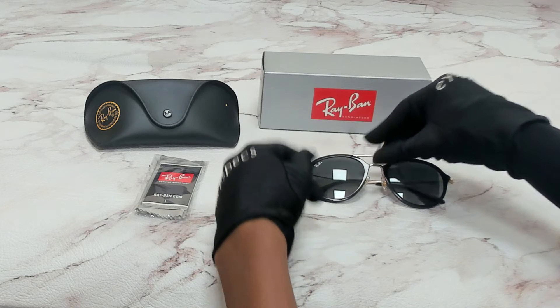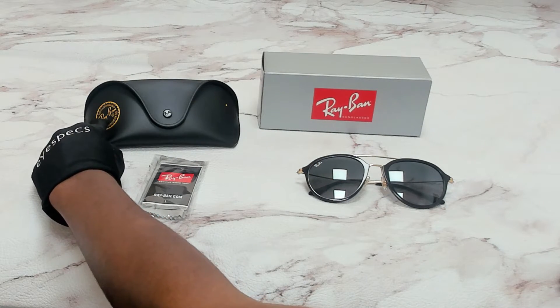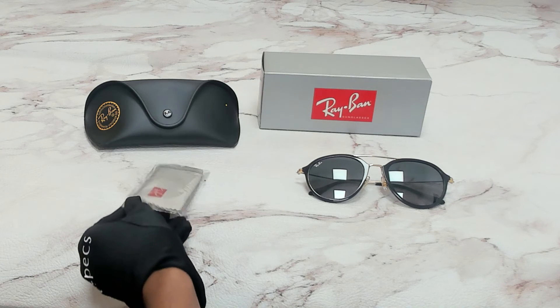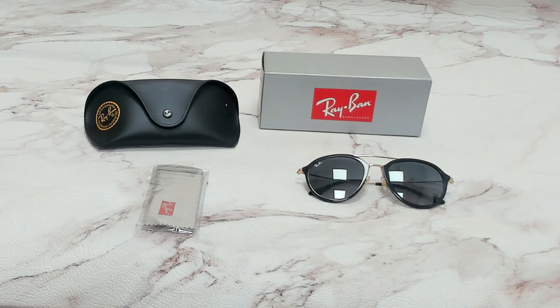The glasses come with a box, a case which color and style may vary, an information booklet, and a cleaning cloth. Thank you for watching and have a joyful day.